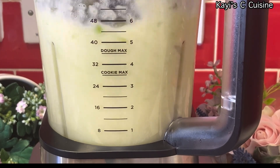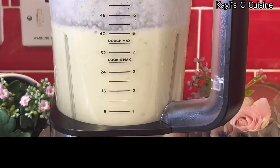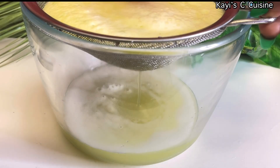And once everything is blended well, use a strainer for the juice. Feel free to add a little bit more water if you want to get more juice out.